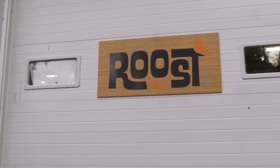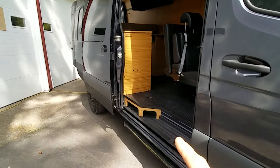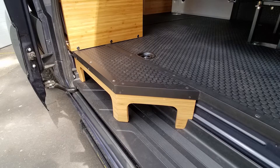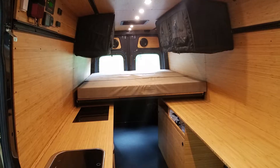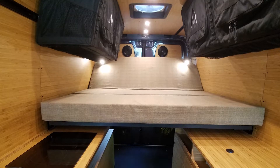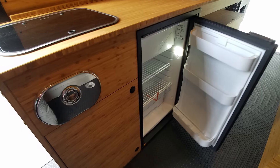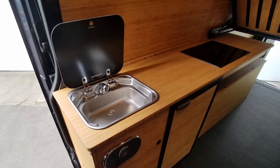Hello, welcome to Roost Vans, and this is our latest build, Estaba. In this build, we did a standard sidestep extension, as well as our core build with our interior mounting system in place, interior paneling, and we did a custom interior shower with an extended countertop kitchen.